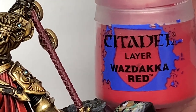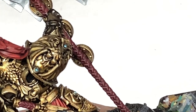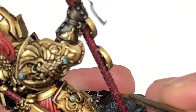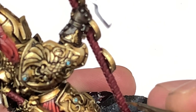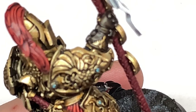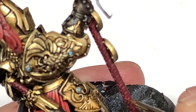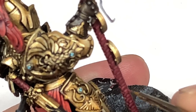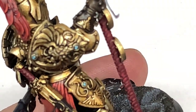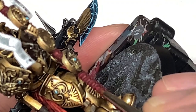Now we're going to be using some Citadel Wazdakka Red. This clip is slightly shorter than I'd like because I managed to get so much of it off camera, which is a bit frustrating, but you can see exactly what I'm doing here. I'm using — I think it's an Army Painter Insane Detail brush — because it's slightly thinner than the Wargamer Character brush I usually use. On this you want to be doing a thinner line where the Corn Red was, covering about 50% of the area of the Corn Red with this layer. So you'll have lines of Corn Red and Wazdakka Red, and the recesses with the Carroberg Crimson. You can see me doing the thinner highlights, working those towards the front.